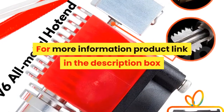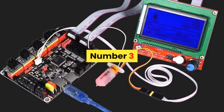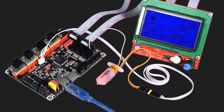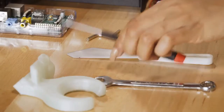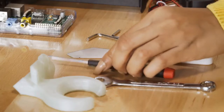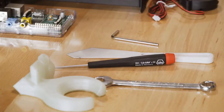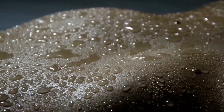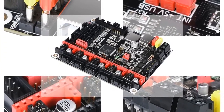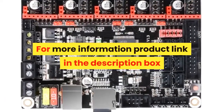For more information, product link in the description box. Number 3: Brand name BIQU. BIGTREETECH SKR V1.3 Control Board — 32-bit CPU, 32-bit board, Smoothieboard 3D printer parts, compared to MKS Gen LTM C2130, TMC2130, TMC2209, TMC2208. Item part number HNCA0010, number of items: 1, batteries required: No. For more information, product link in the description box.